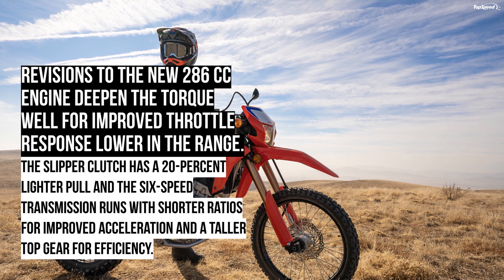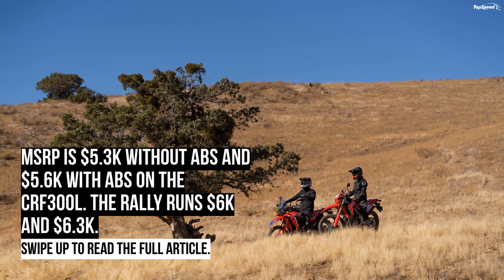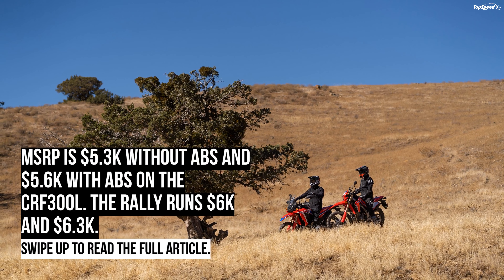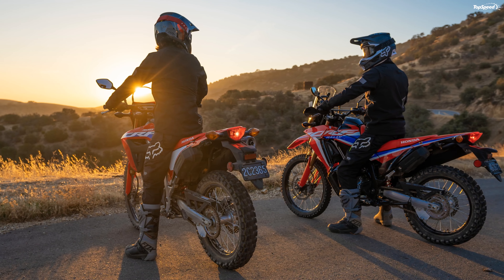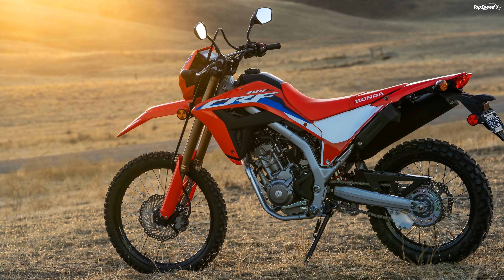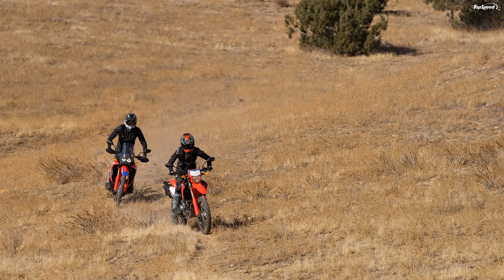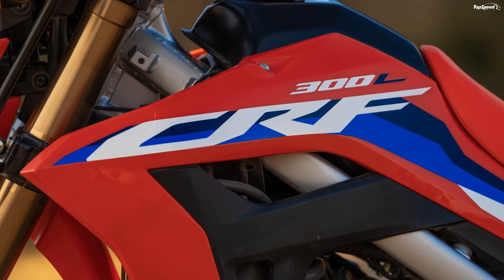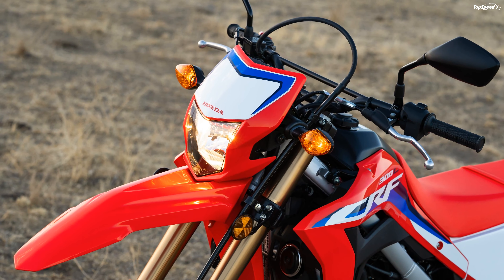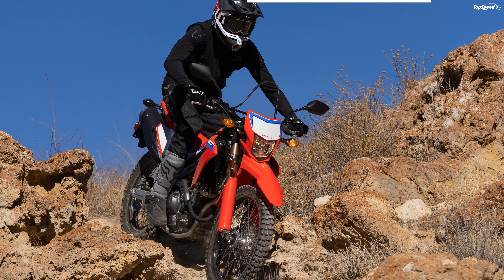The one-piece cast aluminum swingarm does its bit to keep heft down, dropping 1.2 pounds for this year. A pair of lightweight laced aluminum rims limit unsprung weight at both ends, with enduro block pattern tread hoops in an 80/100-21 ahead and 120/80-18 out back. They're okay on civilized roads but really earn their salt on soft, loose off-road surfaces. Rake and trail are a skosh shorter than the outgoing model at 27.5 degrees and 4.29 inches respectively, while the wheelbase is 57.3 inches — almost half an inch longer than before.